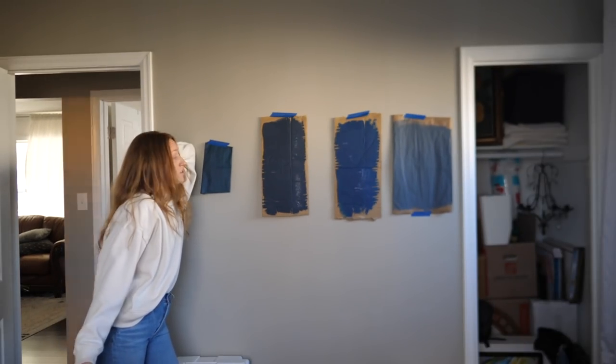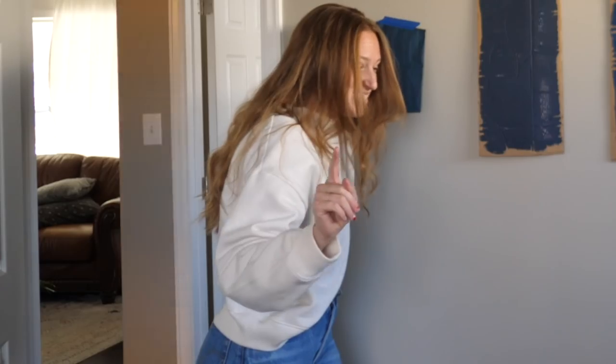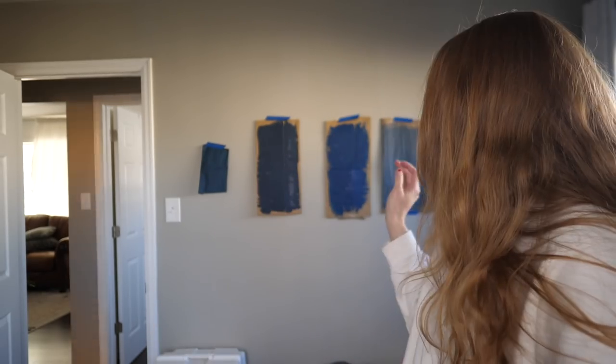Your eyes do not deceive you — yes, there are two new blue color samples on the wall. Picking out a color this bold is no joke. I'm so glad that I made yet another trip to the hardware store to get more samples because I almost chose the brightest blue and it's no good. Long story short, I ended up not liking the darker color — it was too teal for me. I'm looking for a darker navy with a bit of gray in it, not a bit of green, and that's what this color ended up being. I wanted this room to feel moody, like an angsty teenager in a good way, and that's what this color is gonna do.